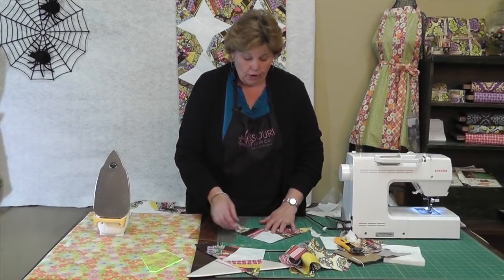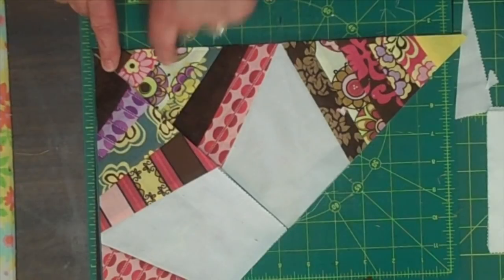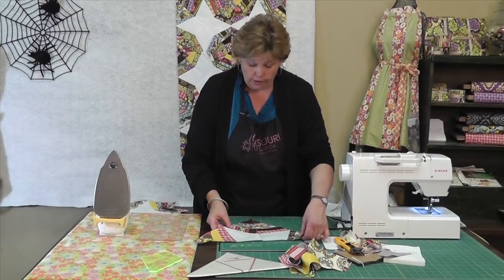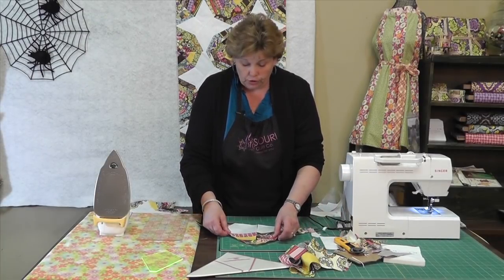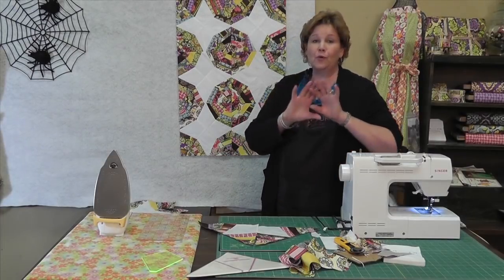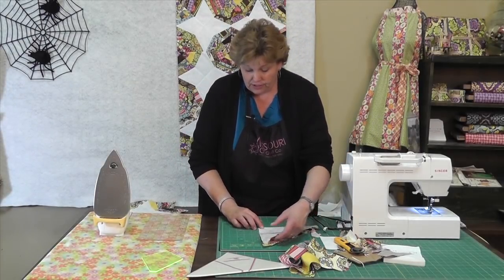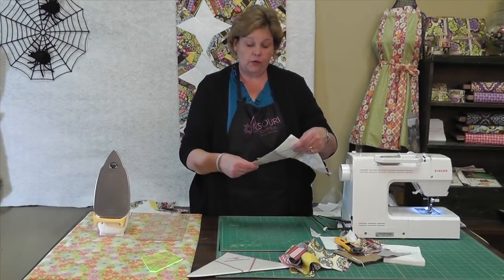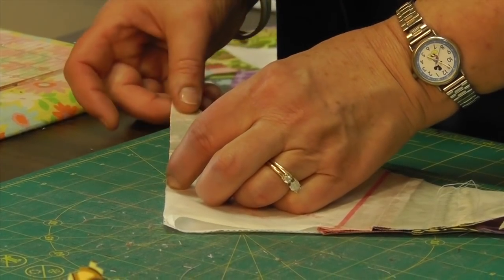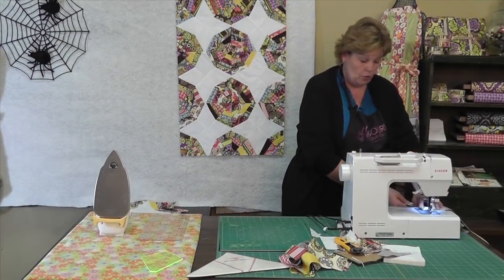So now we have two of these here that are ready, and this will make a half of our block. Look how they go together — just like that. You'll put four of these together and it will make a block. This quilt goes together in big blocks. You also want to try and make sure that these line up. This edge isn't crucial — I have some edges that aren't perfect, because what you want is the look of a spiderweb, and no spiderwebs are the same. They're all just a little bit different, so they don't have to be perfect.